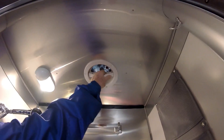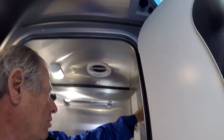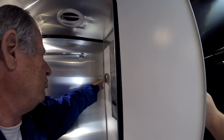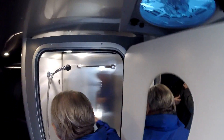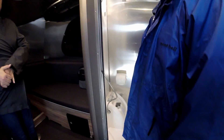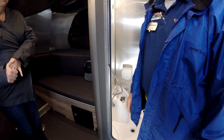You have a vent with a fan just like you did on your '22. There's storage, and this pulls across to give you a clothesline. You have a nice protective cover for your toilet paper, because this is an all-in-one bath - your '22 had a separate bathroom.